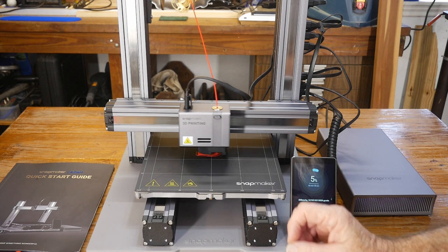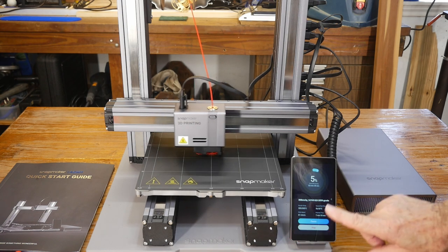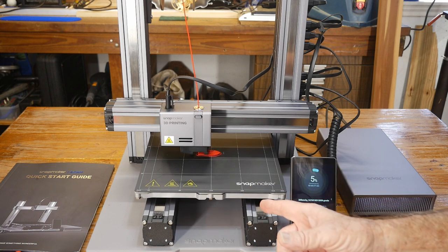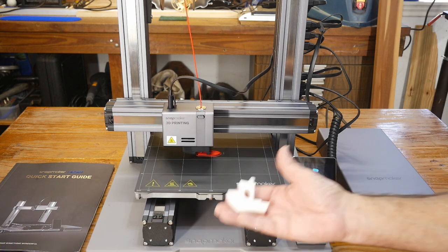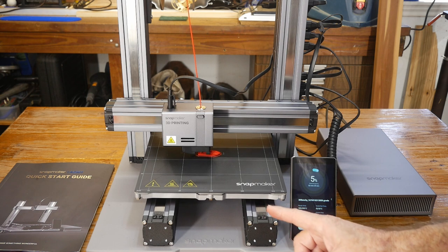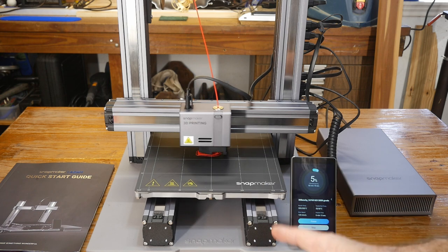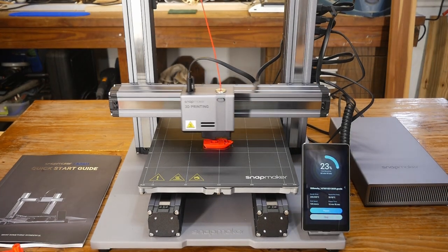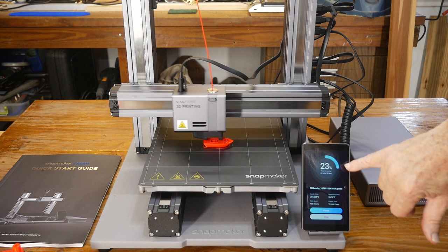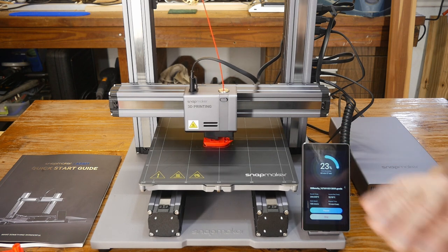For our first test we're running the 3D printer with an original Benchy at average settings — I didn't really push the machine hard. It's showing 53 minutes for a Benchy; most of my machines take about an hour and a half on inexpensive 3D printers. This one is doing it in under an hour, so it's already indicating it is fast. We're about halfway through at 18-19 minutes and it's already looking really good.